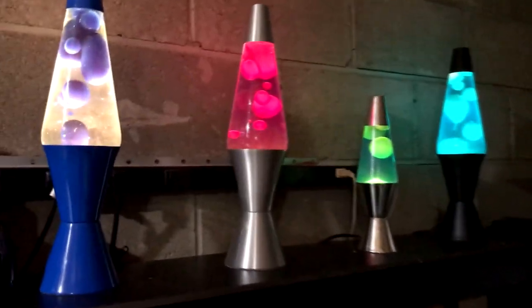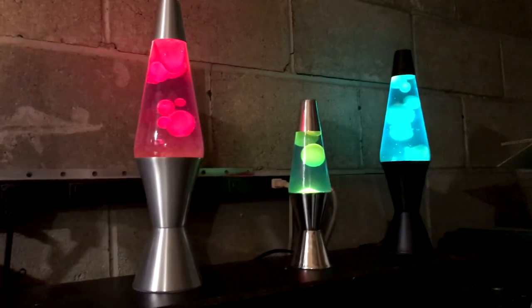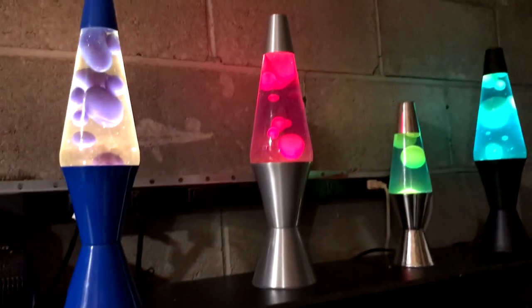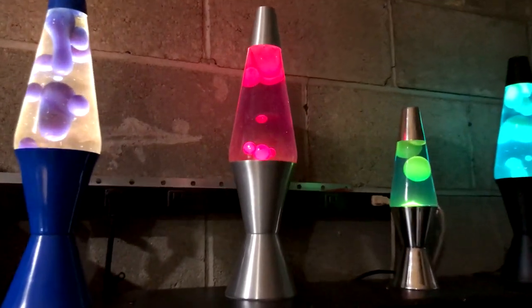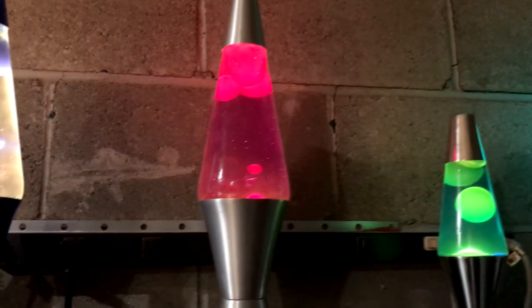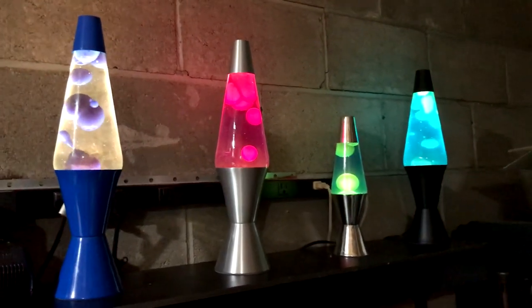Hello, Harley Badger here. This video is dedicated to Bo Mitchell and explains how to refill the liquid in a lava lamp. Unfortunately, at this time I don't have any of my own lava lamps that need serviced, so I won't be able to demonstrate this.